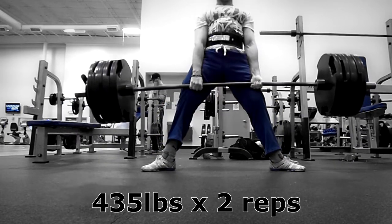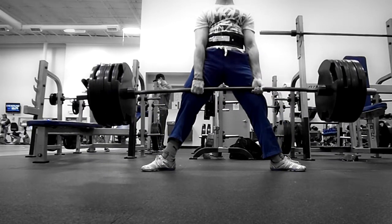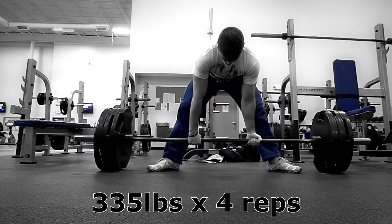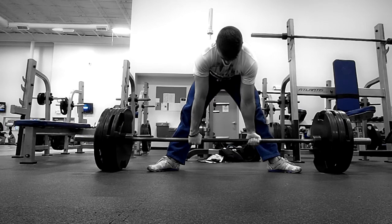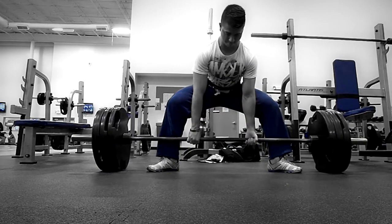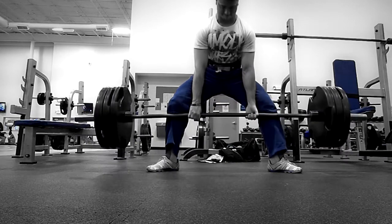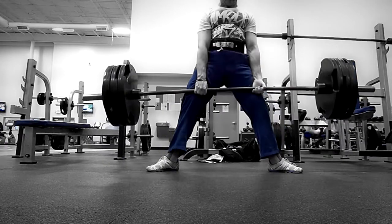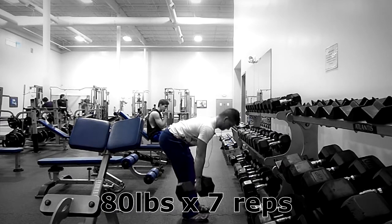I was extremely happy about that. I've been trying to hit 455 for a set of two for at least six weeks now, looking back on it. And then I did some back-off work right there. What you're seeing is more of my back-off sets — I think it was 435 for three back-off sets of two reps. Those felt pretty good. And then what you're watching here is my one-second pause squat, and that was 340 pounds.